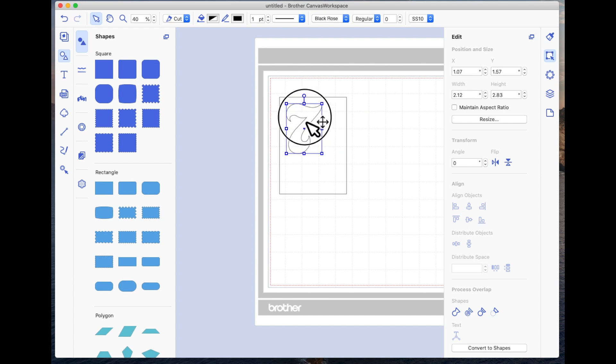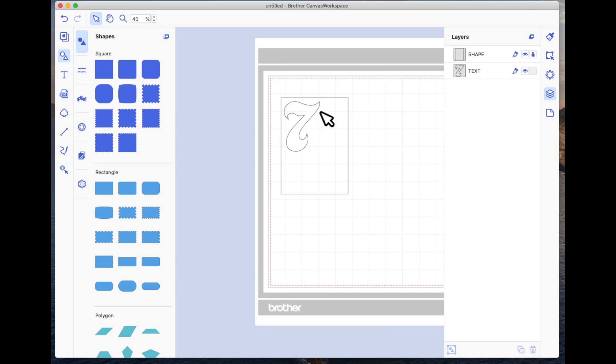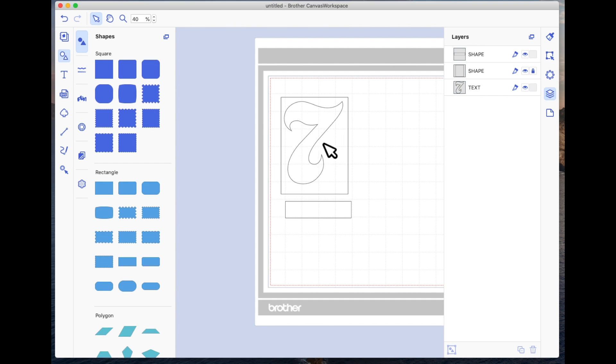I'll bring this number seven and place it roughly in the top left-hand corner of this card. I've clicked on it but the rectangle is at the front, so I'm going to come to my layers panel, find my rectangle and lock it so it can't be selected. Now I'm going to choose the number seven and drag it out until it's quite big, nearly filling this rectangle. Then I'm going to drag another rectangle onto the mat and squash it down. I'm just going to bring the number seven up to the front when I select it.